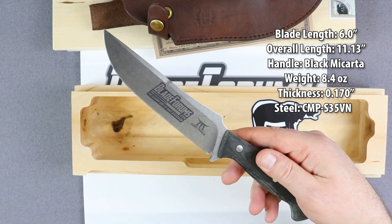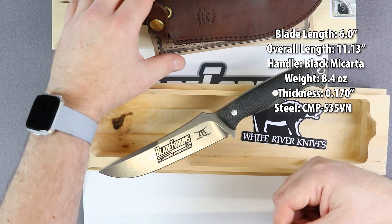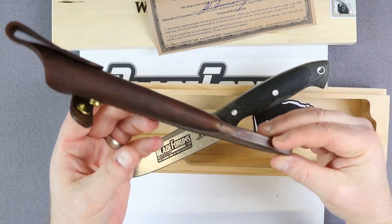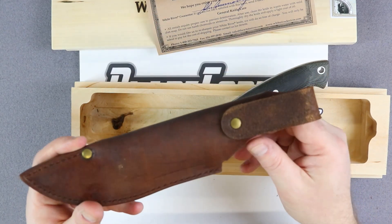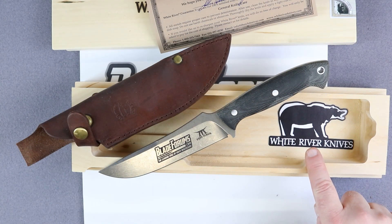The blade steel is CPM S35VN. This is a handmade leather sheath. The sheath comes with a belt loop for attachment to a belt. There's also a neat White River Knives sticker in there.